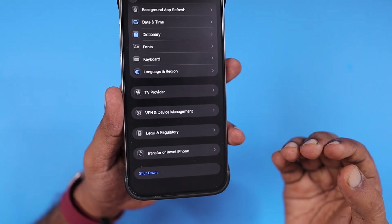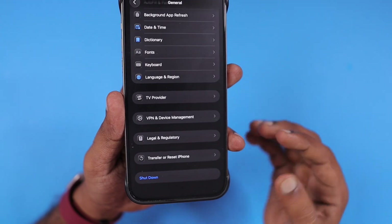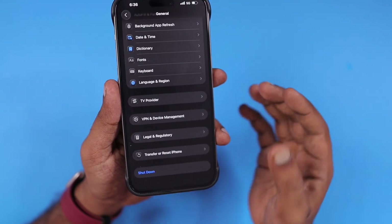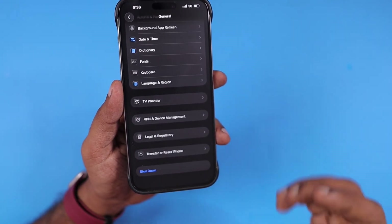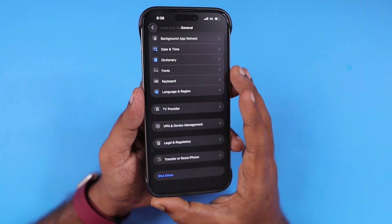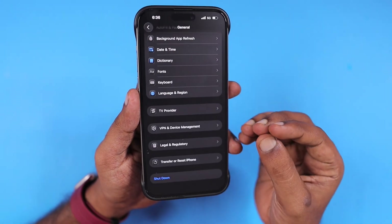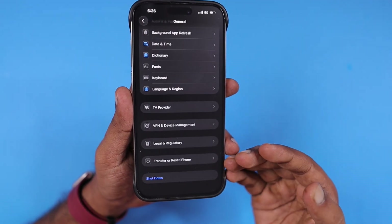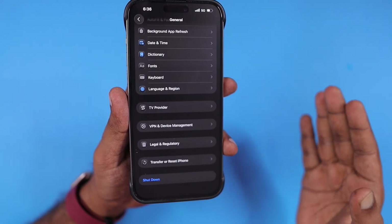So instead of using the hardware buttons, he does this every time there is a shutdown requirement. He also does the shutdown every two to three weeks, expecting better performance. I have to clarify that it is not recommended to restart every week or two weeks — or even monthly — just to get better performance. Only if you notice any apps not working, system services not working, or network issues, then you can do a simple restart. Otherwise, you don't need to shut down and restart your iPhone.